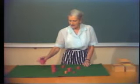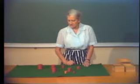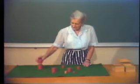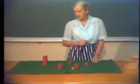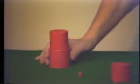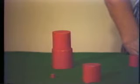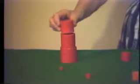You select the largest, and then let the child see that you are definitely looking for the next largest. You must place the first one centrally and place each one on top in one movement. If you shuffle it about after placing it to one side, children think that shuffling is part of the exercise and they copy those fussy movements. So you simply select them in order and build a tower.